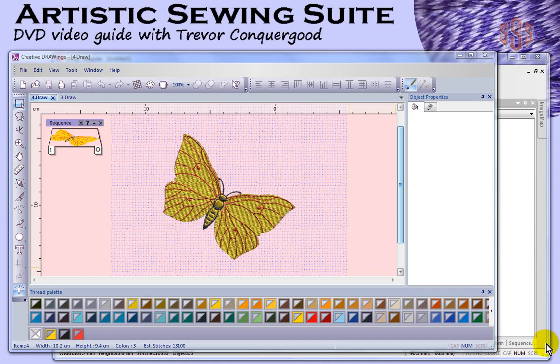Let's start by looking at the contents of the Artistic Sewing Suite package. In general you've got three things: the special cutting needles that also come with a specialized ruler, and then we have the software. The software is broken down into two different pieces that work together and complement each other. The main piece of software I would call the Creative Draw Wings, and this is basically an art-based embroidery software. It will allow you to create your own designs, import drawings, and convert the artwork into stitches. So most of your creating and layout work is going to be done in the Creative Draw Wings program.